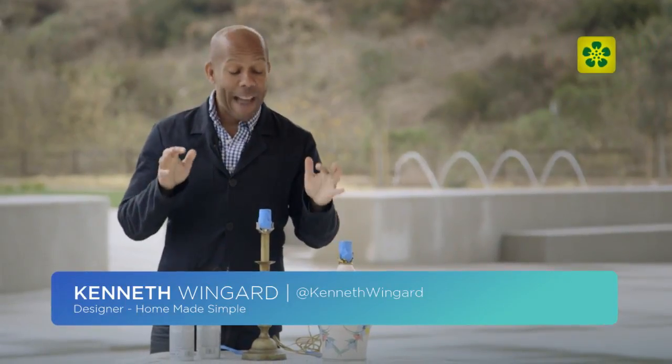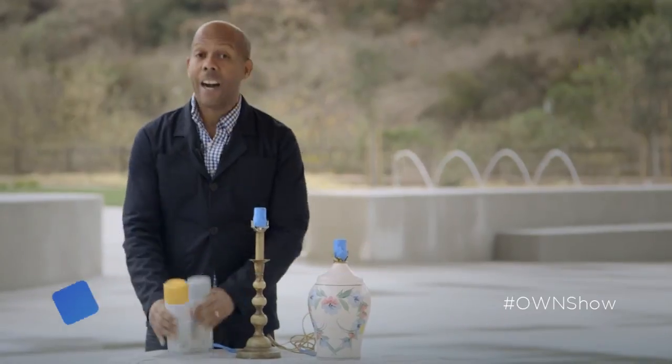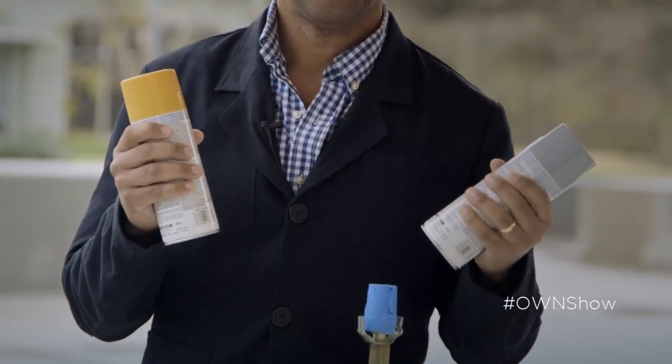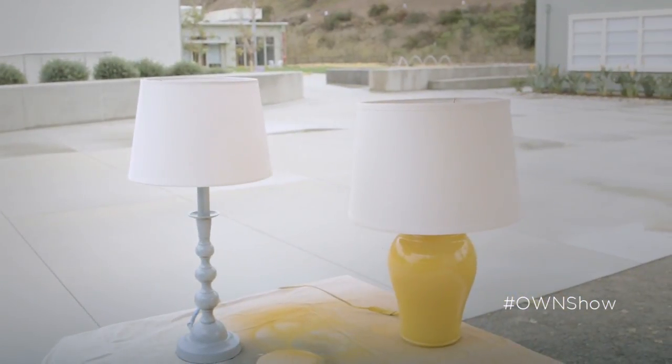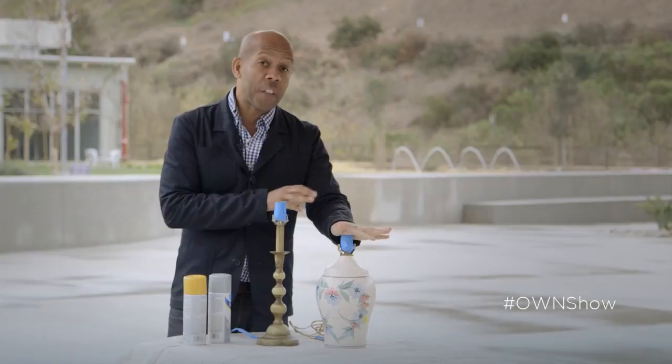This is Two Minutes Too, and we're outside the studio where I'm going to show you how to take two Goodwill lamps, a couple of cans of spray paint, and make some really fabulous lamps for your house. We're going to tackle two lamps — one for a sophisticated entry and another for a sunny kitchen.